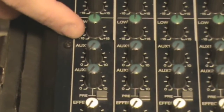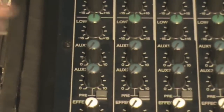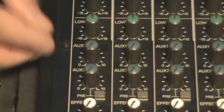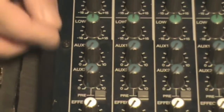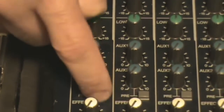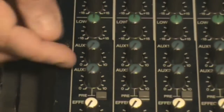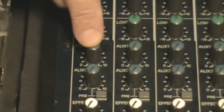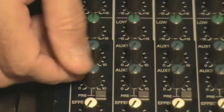Below my EQ section on this board I have an auxiliary section. This can vary on some boards, but the layout is basically the same on all boards. On this board I have aux 1 and aux 2, and you'll usually find a switch that allows you to assign the aux send to pre or post fader. Usually we use aux 1 to send to our monitors on stage or headphones in the studio, and aux 2 you can use for outboard effects.